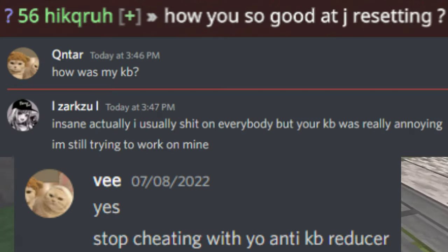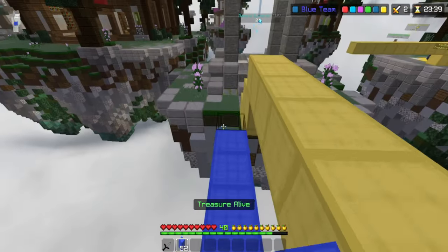This jump reset method is so effective. I have had several people tell me how bad my KB is. And yeah, that's kind of it. Bye-bye.